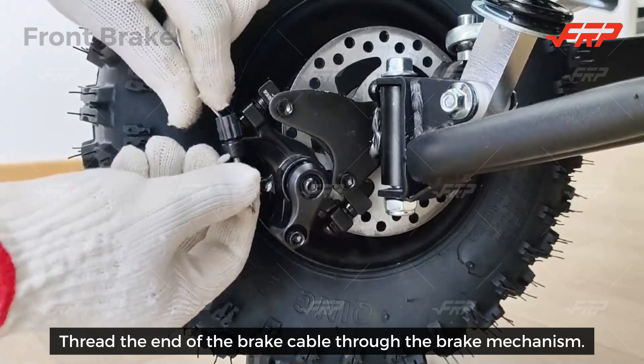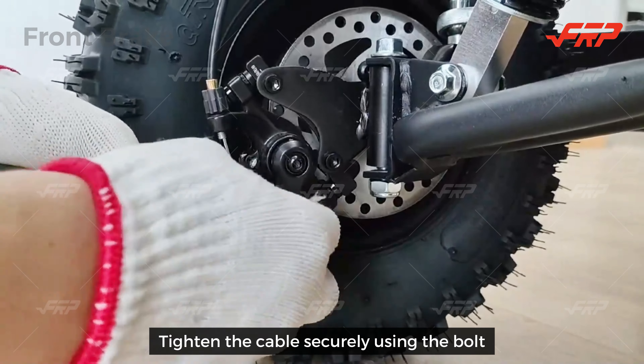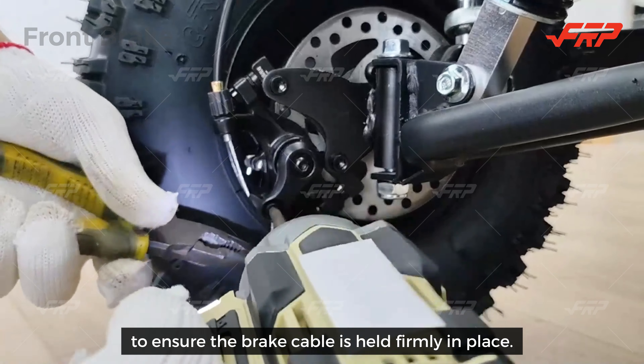Thread the end of the brake cable through the brake mechanism. Tighten the cable securely using the bolt to ensure the brake cable is held firmly in place.